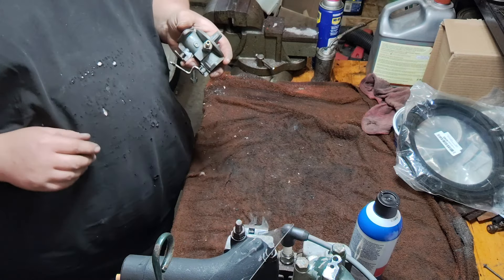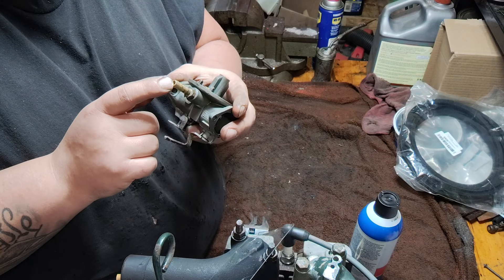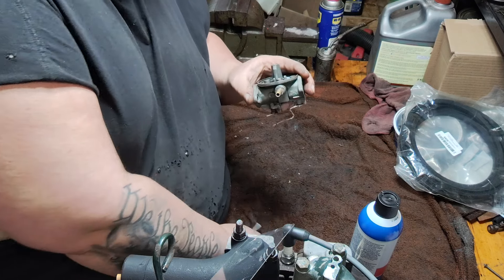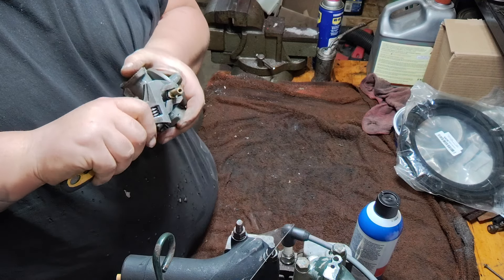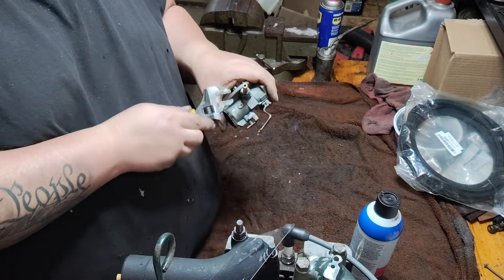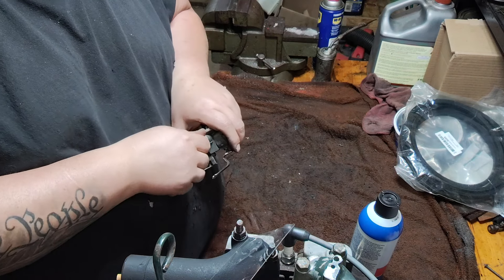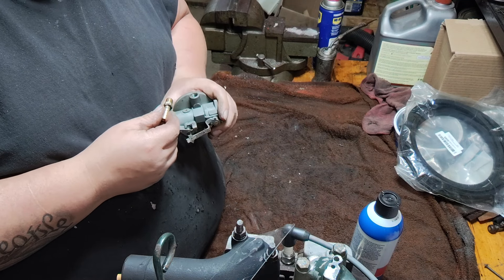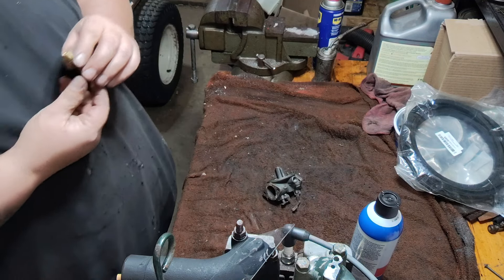Now, I did not have an actual fuel pump to go with this carburetor, so I just put a barbed fitting in there and ran a line directly to a fuel filter and then to the tank. It did run like that — I didn't have any fuel delivery issues. But I'm going to take a fuel pump off a tractor that I started to fix up a number of years ago, started a restoration on it but then my life kind of changed and I stopped working on it. So I'm going to get that fuel pump off of that tractor and put it onto this one.